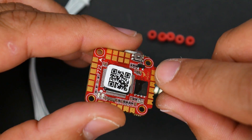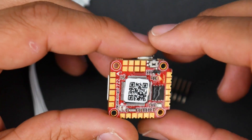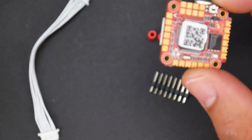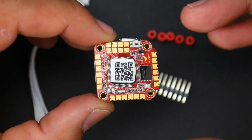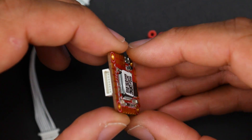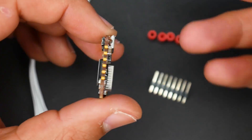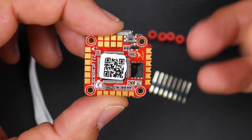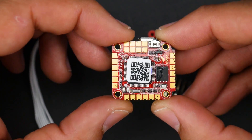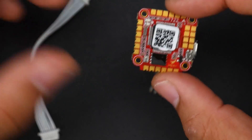If you've soldered the 3.3V and ground pads and water gets between them, you could still fry it — but the conformal coating adds peace of mind. It is an extra manufacturing process. You can also see edge plating on this board, which is an expensive process, meaning they're putting real investment into the design and manufacturing — really nice to see.